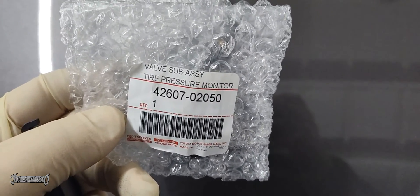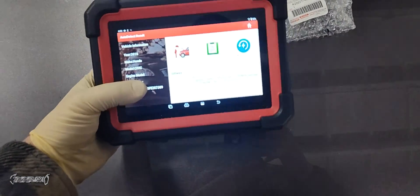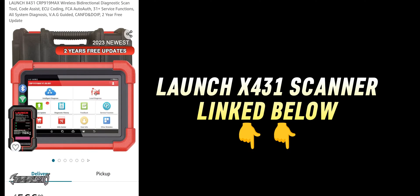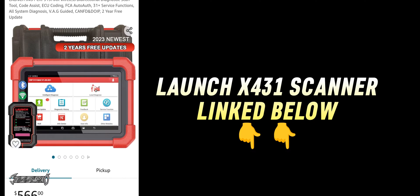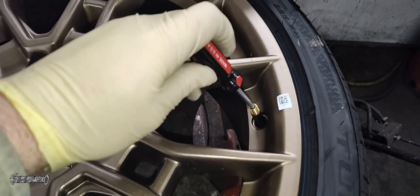I'll link the part number and tools below. I'm going to be using the Launch X431 scanner for this — it's available on Amazon for around $400–$500, and I'll link it below. On a side note, this is a super capable scanner. You can do all kinds of stuff with it: not just tire pressure sensors, but ECU coding, bi-directional control, and more.